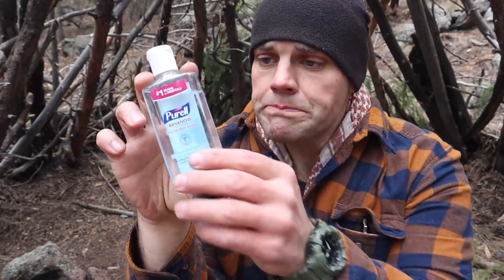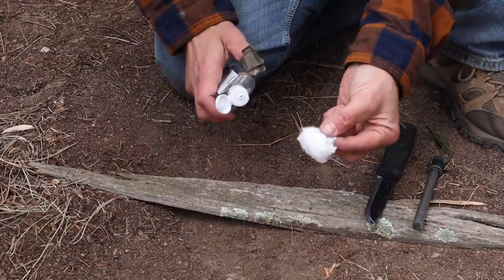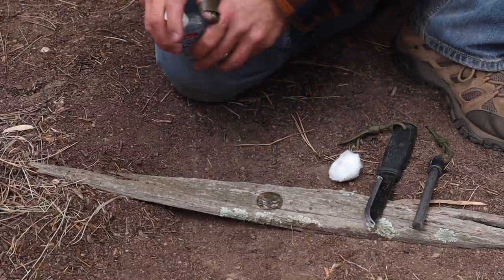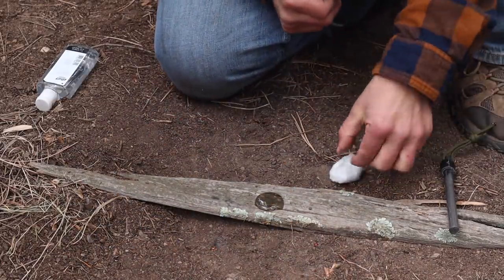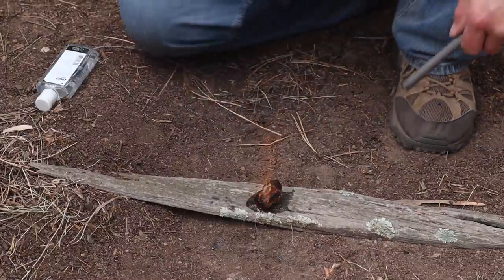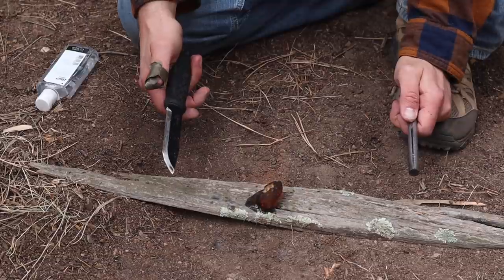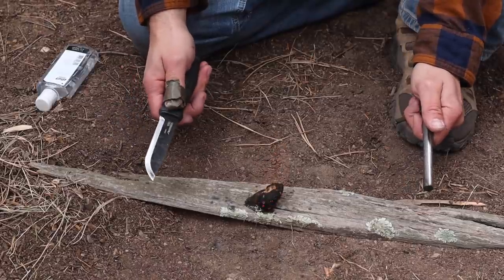We find hand sanitizer outside chow halls, in latrines, and we often use it to erase map markers from laminated maps. We can add it to a wick or just put a lot of it down and strike it. The flame is nearly invisible because it burns clean from the alcohol, so watch yourself — but it is a ready-made tinder source available just about everywhere.